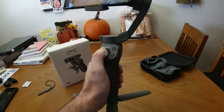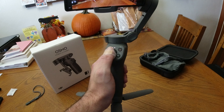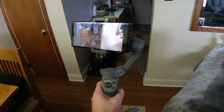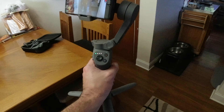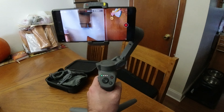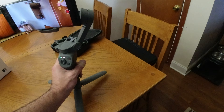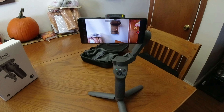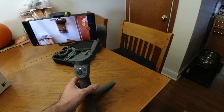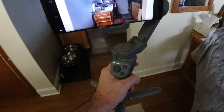Say you're using this slider to control this and you get all messed up in terms of orientation — it's not obviously pointing straight. You can use the back trigger. If you click it twice, it automatically re-centers for you. That's a pretty neat feature, definitely good for if you end up getting discombobulated and it's not pointing straight.